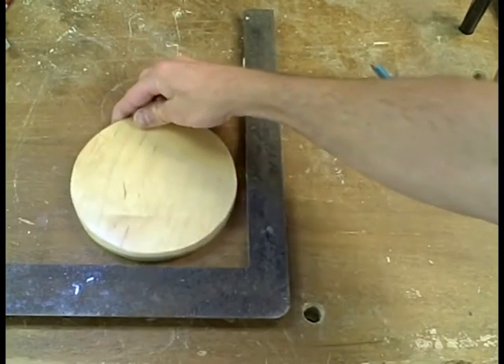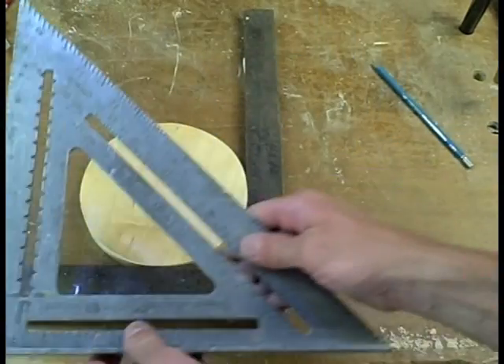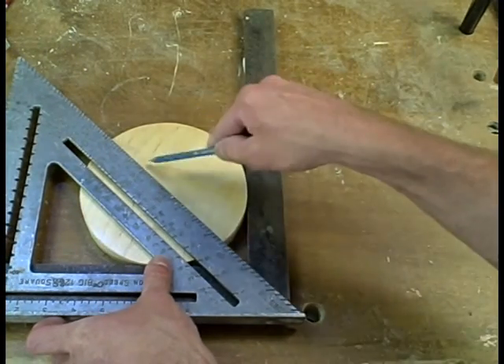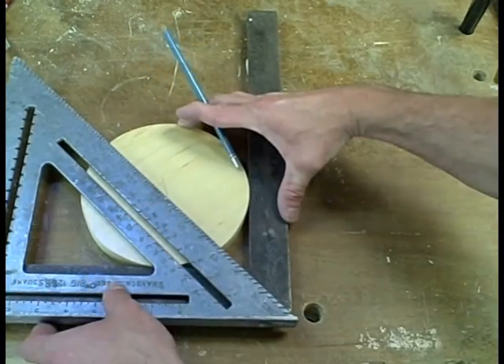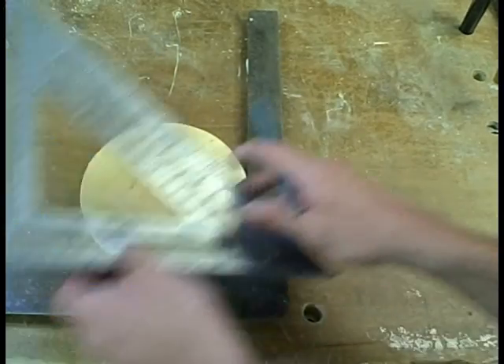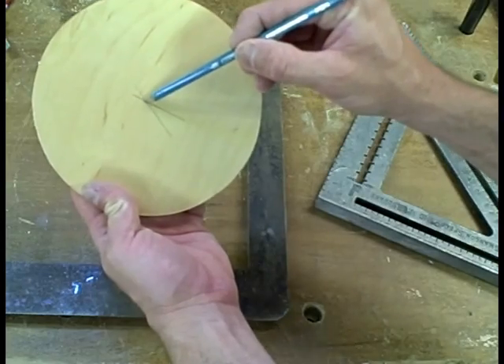Take your circle and place it in the framing square. Then, with your speed square, line it up for the 45, and with your pencil, make a mark. Turn your circle a little bit. Do it again. Now you have the center of your circle.